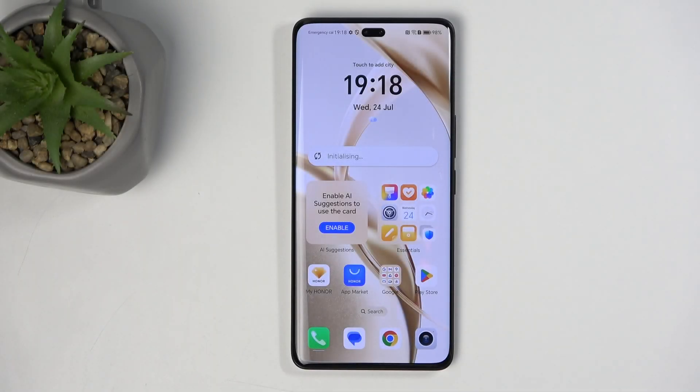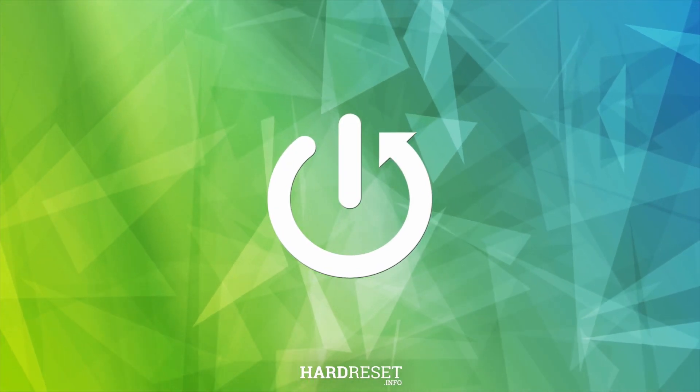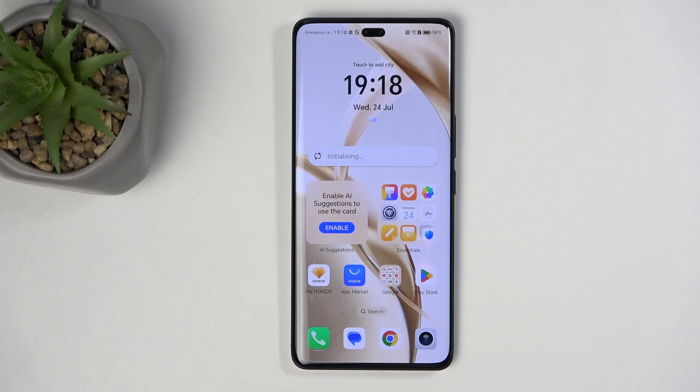Welcome. This is an Honor 200 Pro, and today I will show you how we can hard reset this device to recovery mode. Before I get started, I am going to quickly mention a couple of important things.